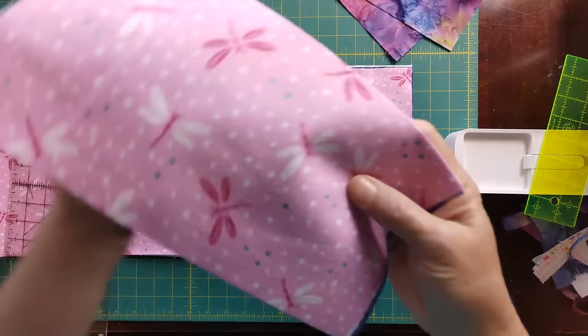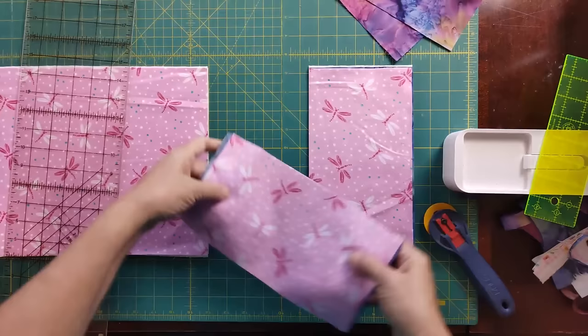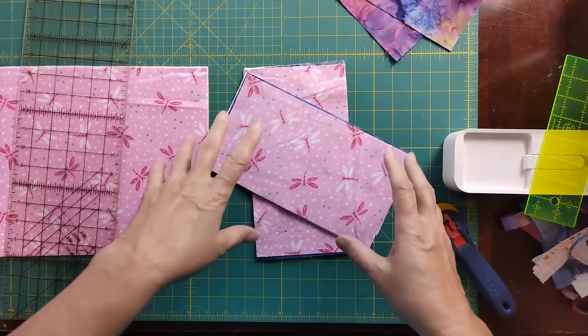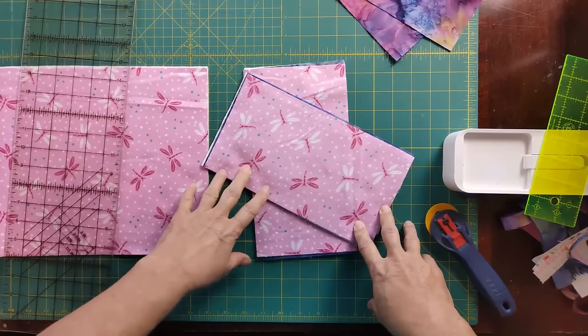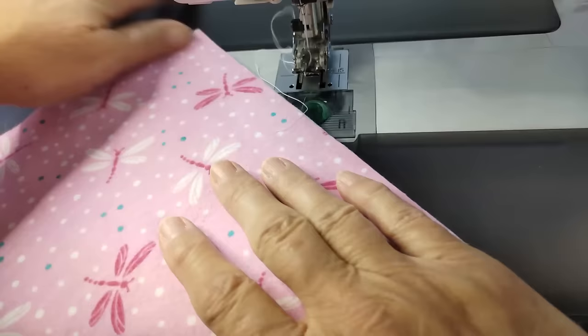I'm cutting these at 5½ inches. I can't just cut them at 5 — which is half of the 10-inch block — because then I won't have enough for seam allowance. You always have to add seam allowance when you change the size of your block. So this is 10 inches cut by 5½, and I need one of these half squares for every row.